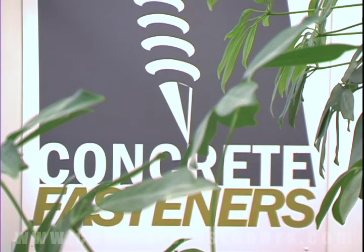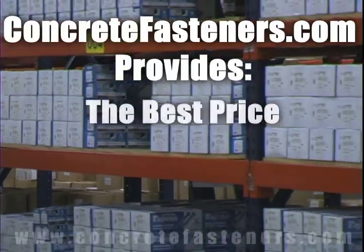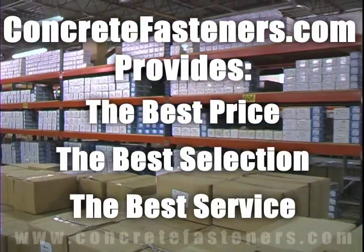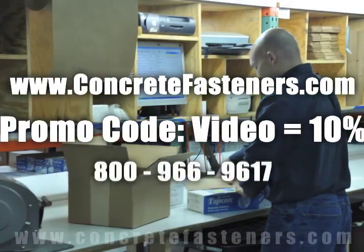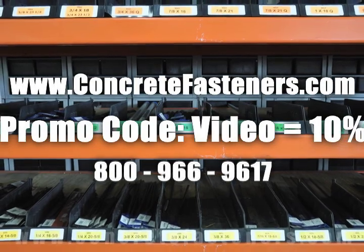We hope that this video has been helpful in choosing the correct concrete fastener for your application and that you consider us for your purchasing needs. We have the lowest price and have over 4 million concrete fasteners in stock, ready to ship the same day your order is received. Concretefasteners.com — your one source for concrete fasteners. It's been our business for over 20 years and it's all we do. Buy your concrete fasteners from us.